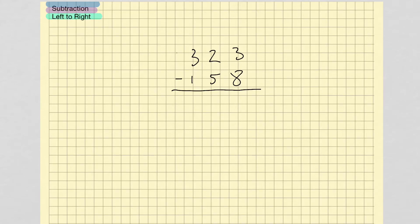Alright, subtraction from left to right. Normally the way we're taught subtraction is to start at the right and cross out and borrow. So we see we can't do 3 minus 8, so what we're taught to do is cross out and borrow. Now 13 minus 8 gives me 5, and once again I need to cross out and borrow because I can't do 1 minus 5. So I cross out the 3 and borrow 1. Now 11 minus 5 gives me 6, and then 2 minus 1 gives me 1. So I get the answer 165.